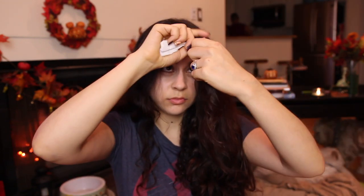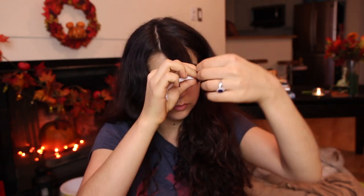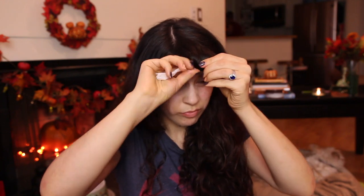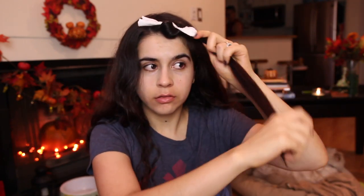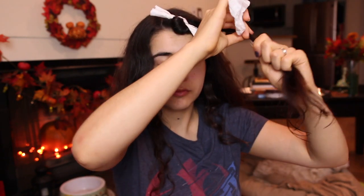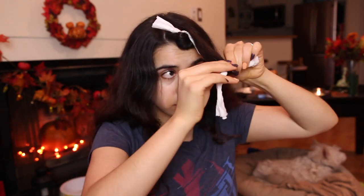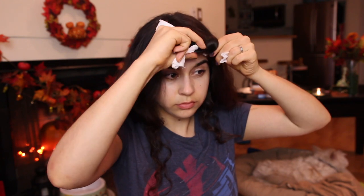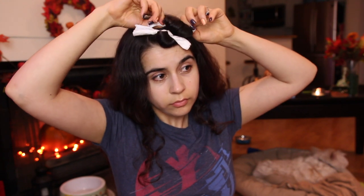I wet each strand with a little water — this is not a wet set, it's more like a humid set, because you are working with paper. Once that's done I roll the first strand at the front of my head, always rolling inwards because that's the style I like, and then I tie it at the top and that's it. When rolling, I start at the middle of the hair strand, wrap the bottom half around first, then continue wrapping and bring it all up making sure every little strand is nicely tucked in.